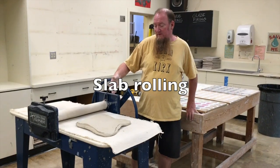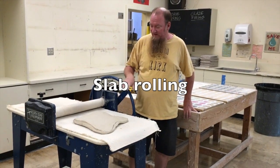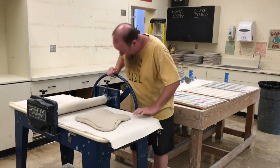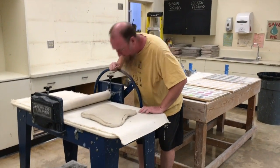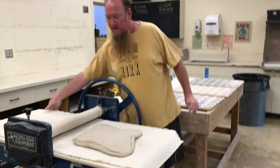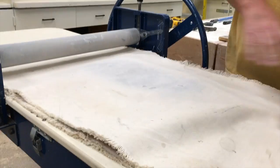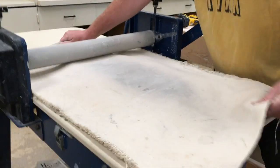I got my clay all kind of pressed down. I'm going to run it through the slab roller, probably do three passes so we can get it down to about three-eighths of an inch thick, and that will give me the right thickness so I can press out the medallions.